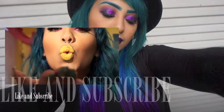Make sure to check out some of my other videos — thank you so much, and I'll see you guys in the next one!